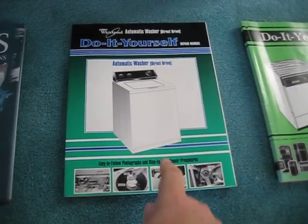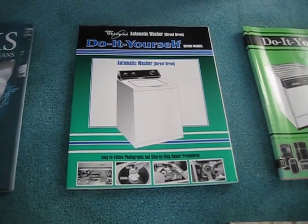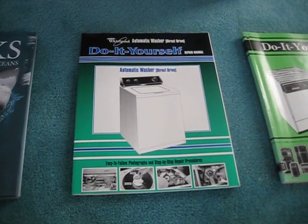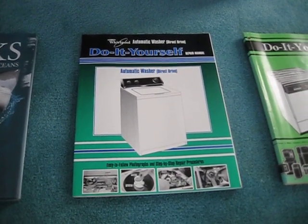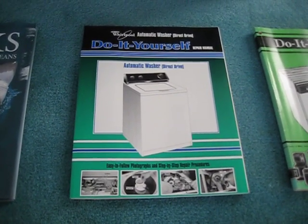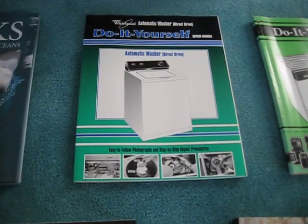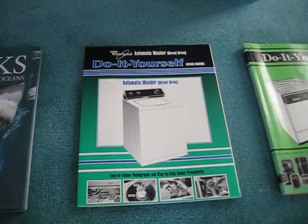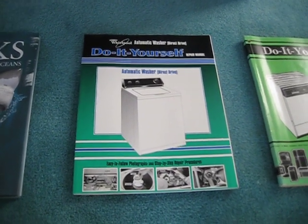I think this manual itself came out in 1998, but a lot of the content — like the pictures — goes back to the late 1980s, when the Direct Drive started becoming more popular. I may show you some pictures in another video, but I'm not sure because there may be copyright issues. You'll see some differences in the pictures — for example, the motor coupling was made a lot differently back then, so it's cool to see how some parts have changed over the years.